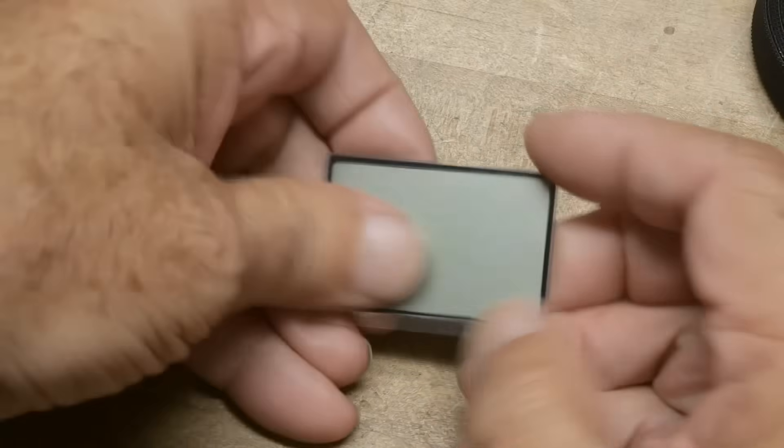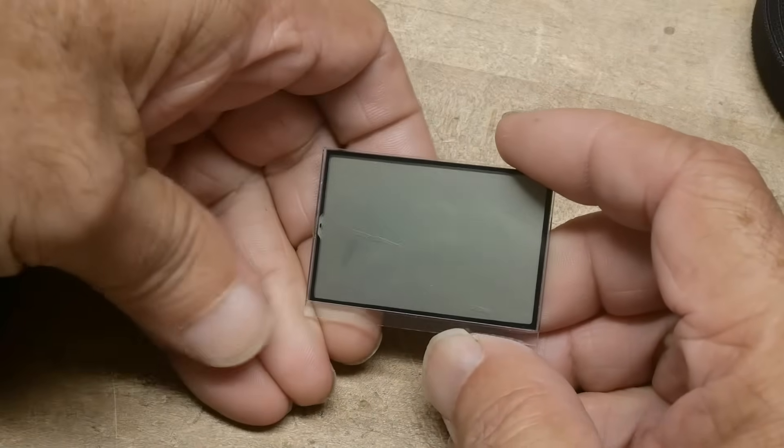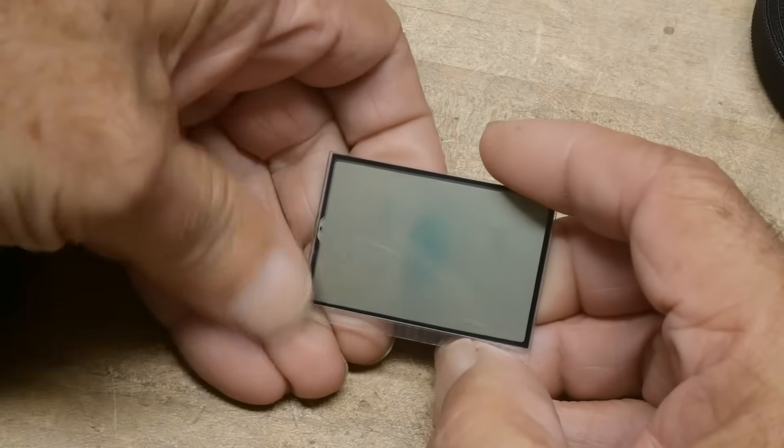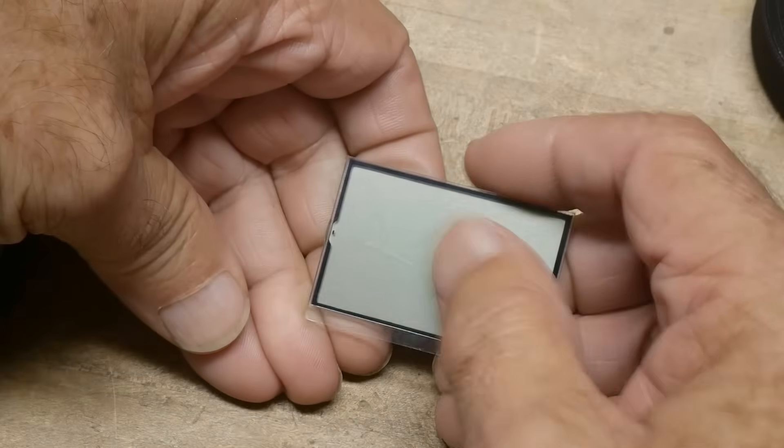I had taken this little LCD panel out of something and they're kind of fun to play with — you can push on them and get them to look strange.